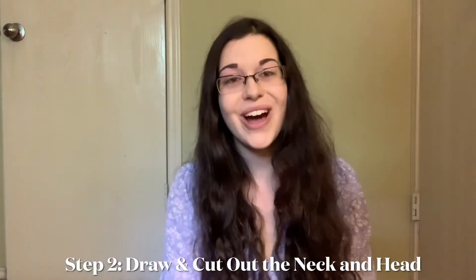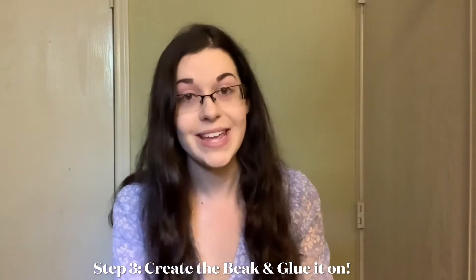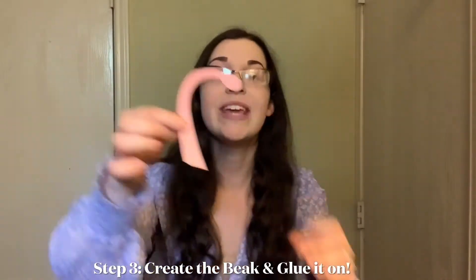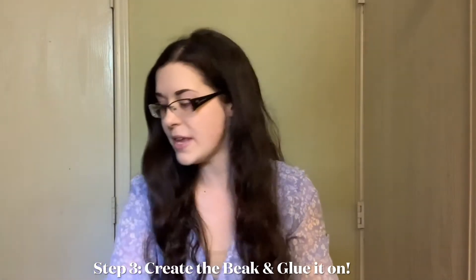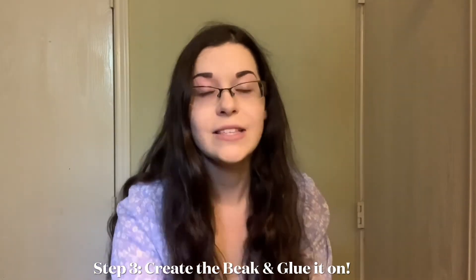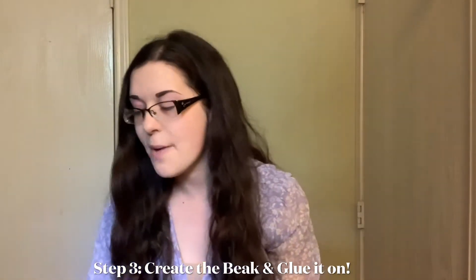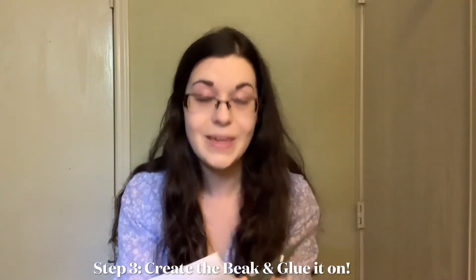I've finished cutting out my flamingo neck and head. In a minute I'm going to glue this onto the rest of the body, but before I do that I'm going to finish the face by adding a beak. You can cut out a piece of white cardstock paper and cut a small beak shape. If you don't have white, use pink paper and color it orange or yellow with a marker or crayon — that's optional. Go ahead and cut just a small beak shape and glue it onto the face.